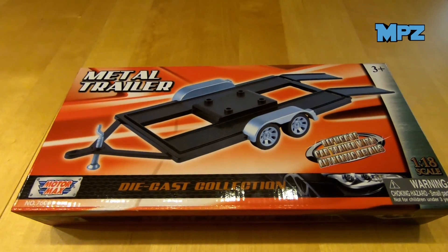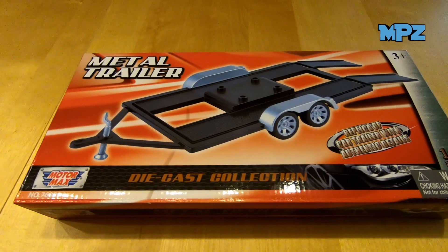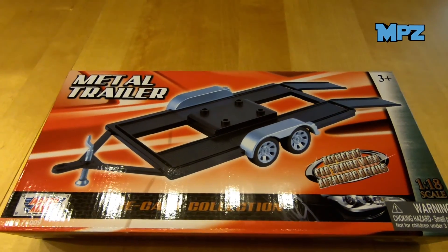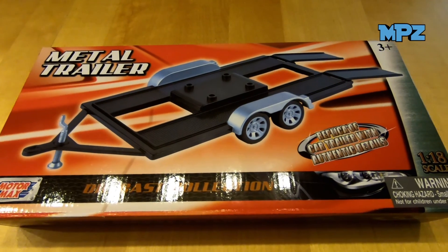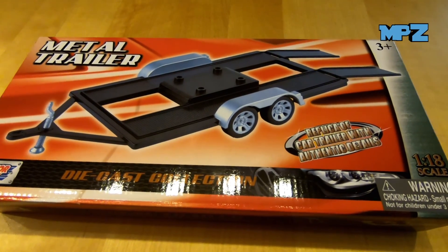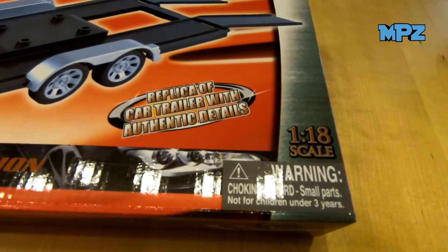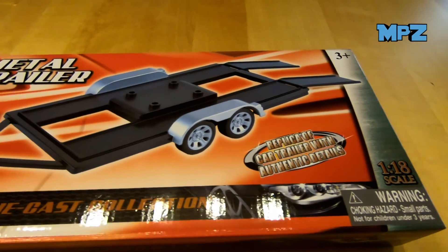I would like to show you the Metal Trailer from Motormax, which I bought for my AXIAL SCX24 cars. These cars are 1 to 24 scale and this trailer is 1 to 18. I think it fits better, but we'll see that again.